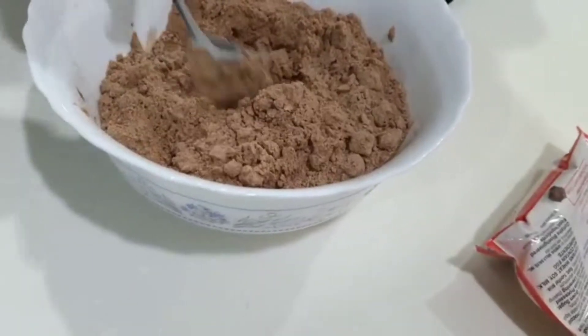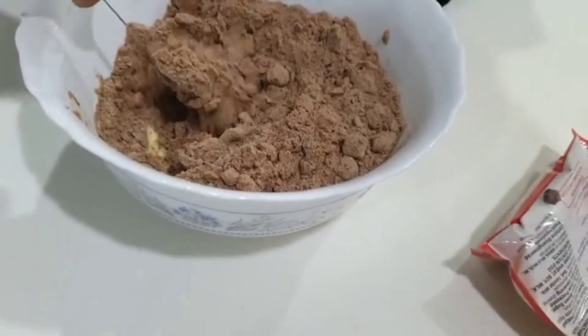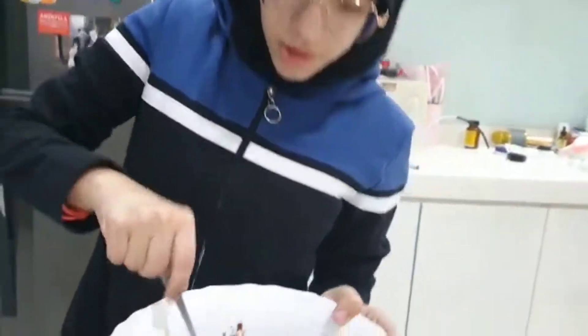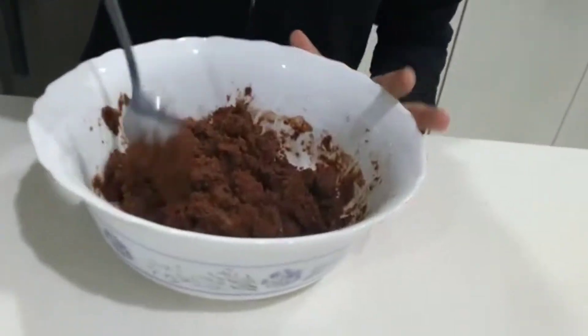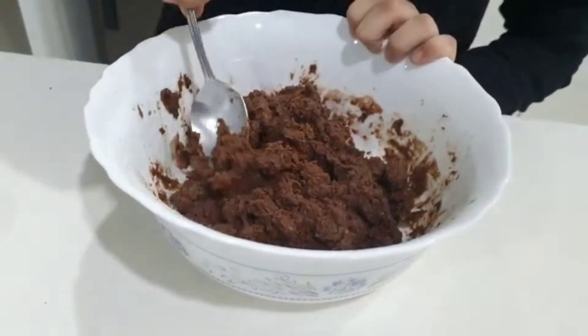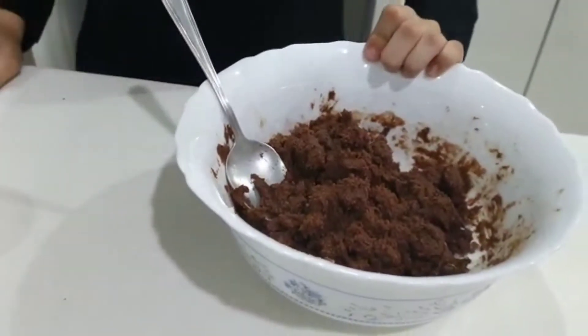Mix until you have a dough — this is going to take a while. Now that we're done, you can see that there's no powder left and it took a while to do this. I recommend using a mixer.